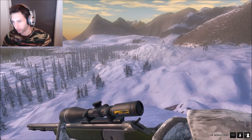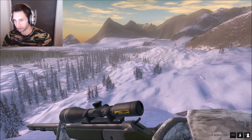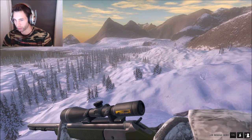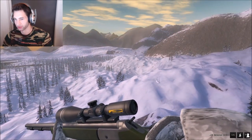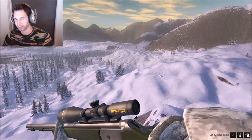Hello everyone, today we're back out here on White Ram Ridge and we're going to be going for some Dall sheep using the 45 caliber inline. It's really open out here and I really enjoy hunting these Dall sheep. I haven't been out here in quite some time so I'm really looking forward to trying to find some nice sheep.